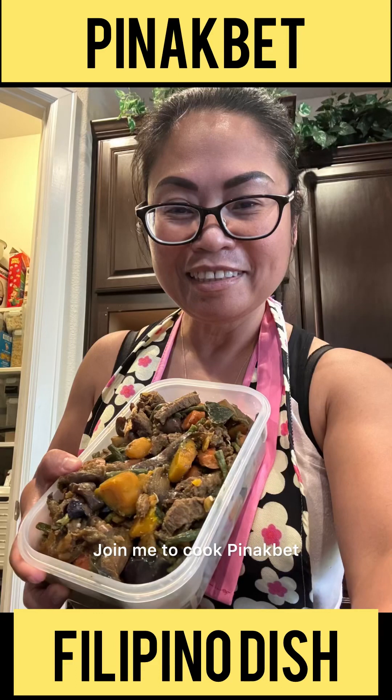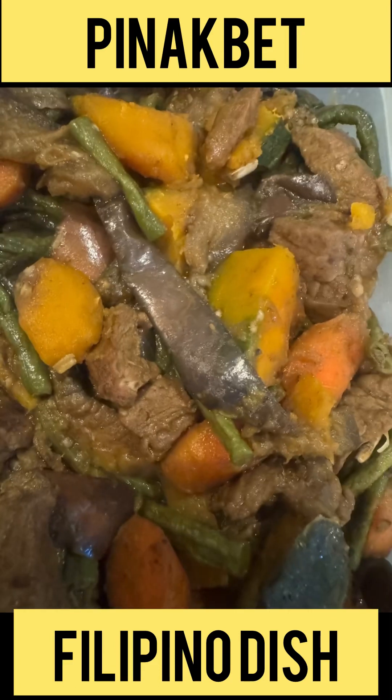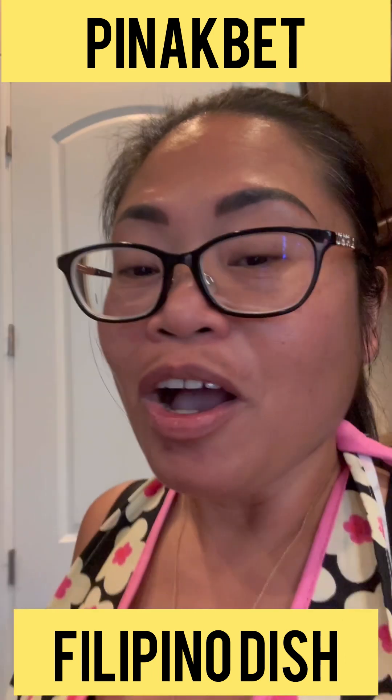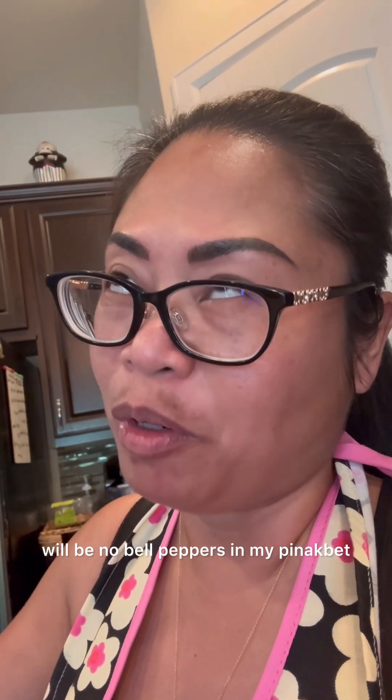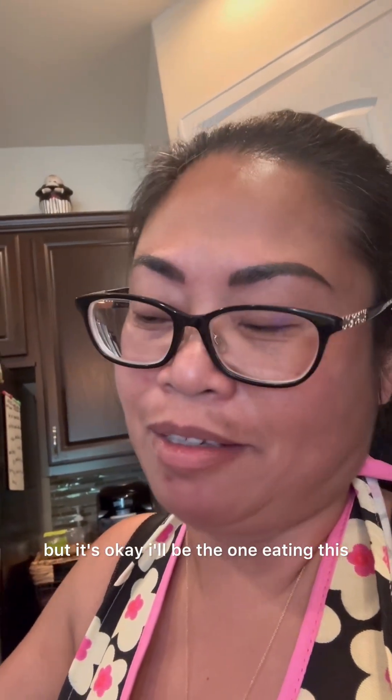Hi guys, welcome to my channel! Join me to cook pinakbet — this is a Filipino dish and it's really yummy. Here are my ingredients. I ran out of bell peppers so there will be no bell peppers in my pinakbet, but it's okay — I'll be the one eating this anyway.